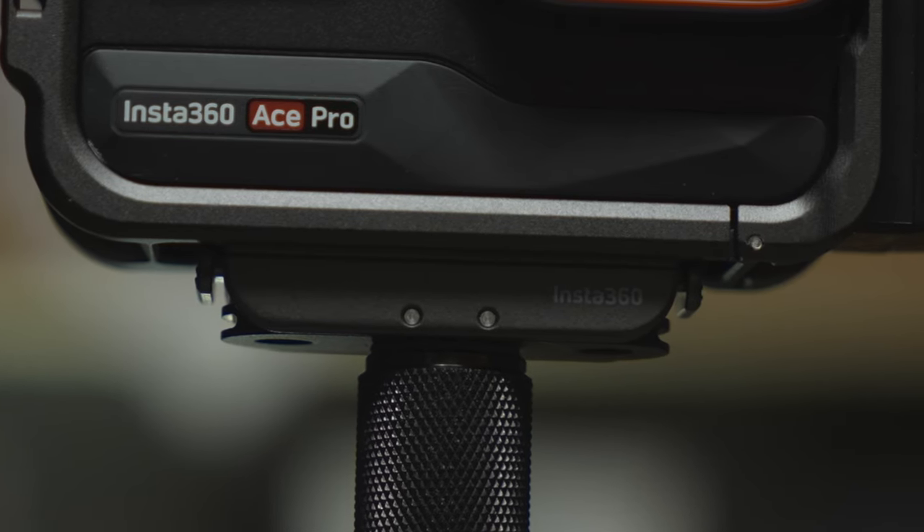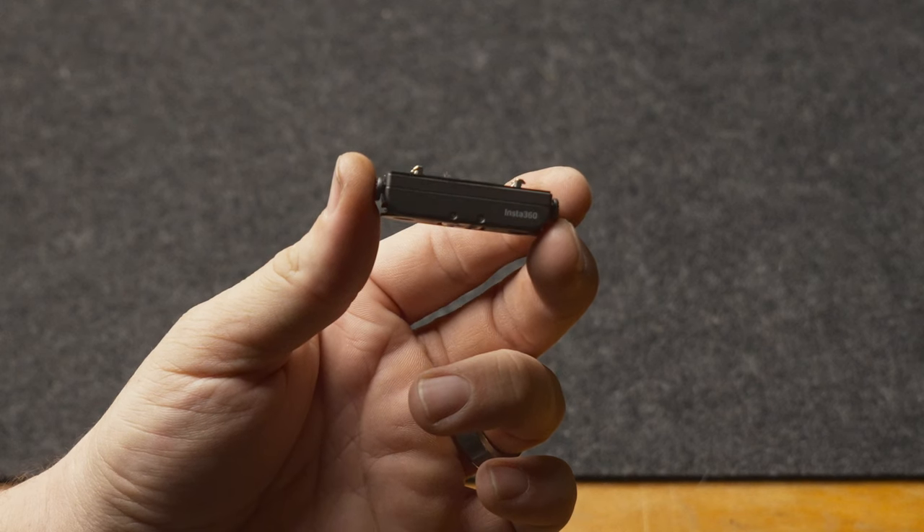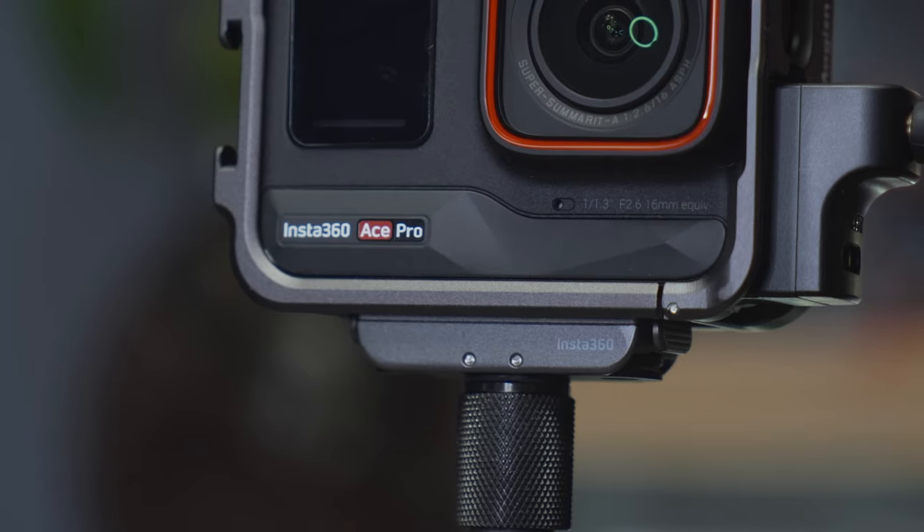The Insta360 quick release mount was actually the very first accessory I purchased for this camera because I don't really like the action cam mounts. Since I already do photo and video work professionally, I have tons of quarter 20 mounts.